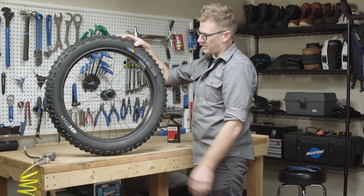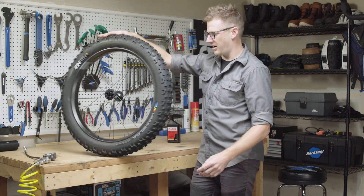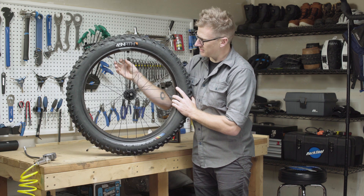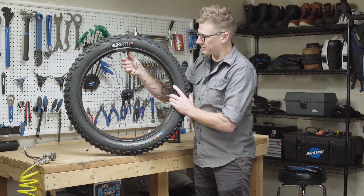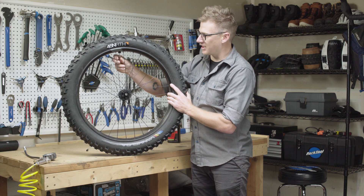That tire is seated at about 20 psi. You don't need to go much higher than that ever. After you get the tire seated, it's a good thing to let some tire pressure out to get back down to regular riding pressures. I'm going to go back down to somewhere between five and ten psi.